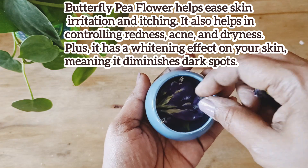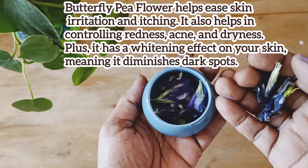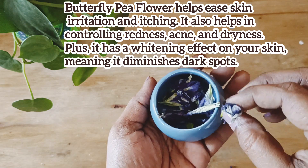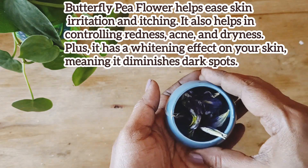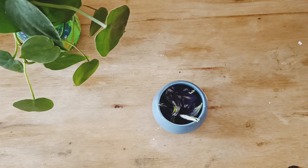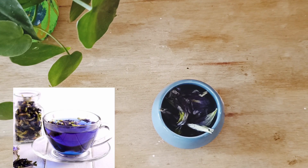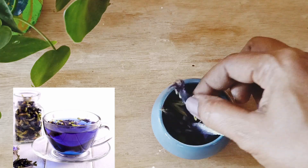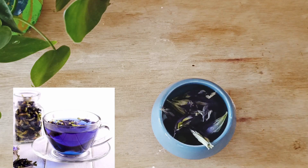The next ingredient is butterfly pea flower. This can be easily grown in your garden. If you don't have this, you can substitute with rose flowers or marigold. I am using this one because it has properties which can reduce the itching and irritation of the skin. It will also enhance the texture of your skin and produce collagen, thereby increasing cell growth which will in turn heal your pimples.